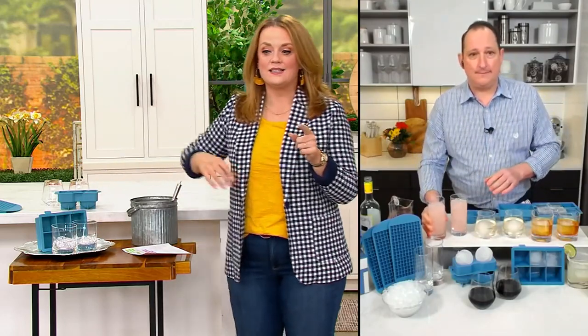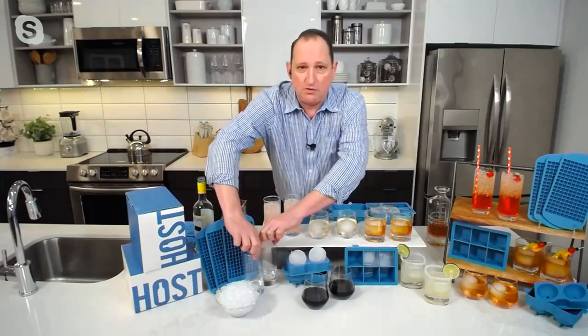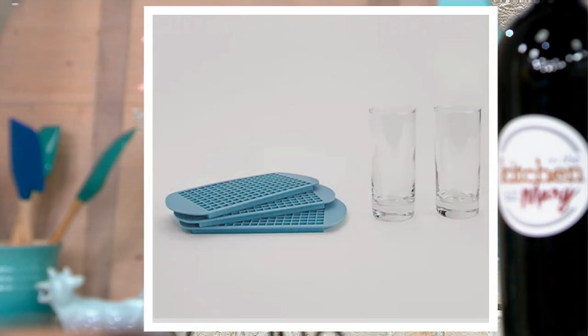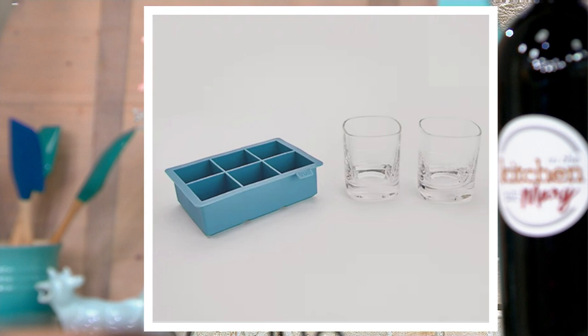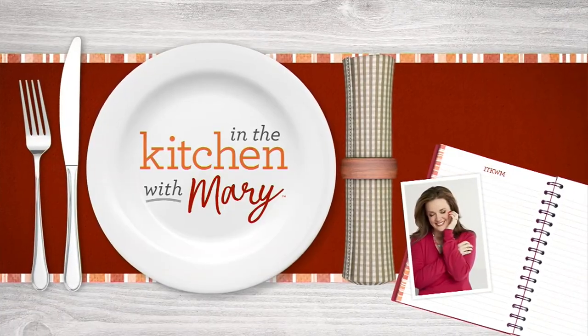So to recap: you get the two tall glasses with three mini ice cube trays; the two stemless wine glasses — white wine, rosé, even red — with the round silicone cube tray; and the two bourbon old-fashioned glasses with the square ice cube tray. $19.98, clearance price. Also, the Oasis cart I mentioned — there are not many left to go around.